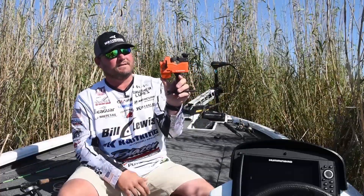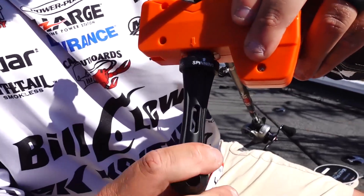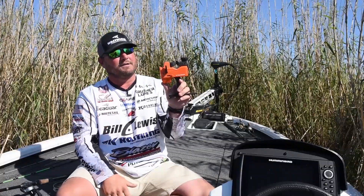This is the new Calibrate line spooling station with line counter from Cash King. The really good thing about this product is that I can use it by myself — whether I'm in the boat, in the garage, getting ready to go fishing, or fishing by myself — I can use this product by myself to put new line on my rods and reels.